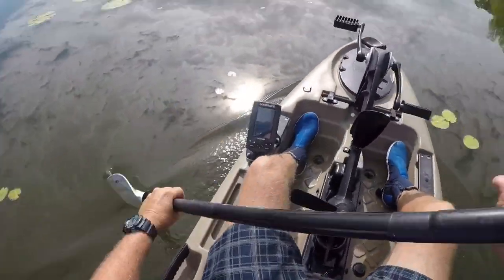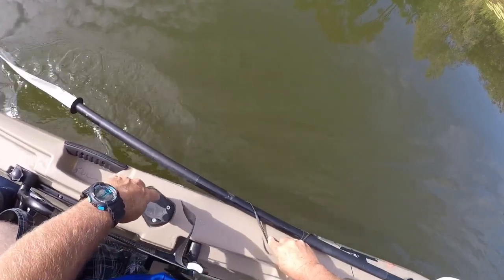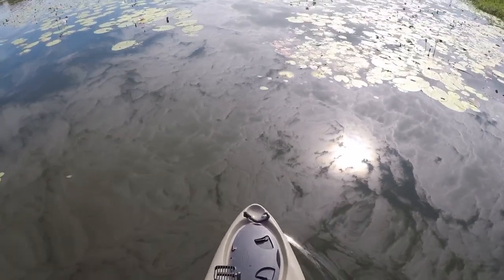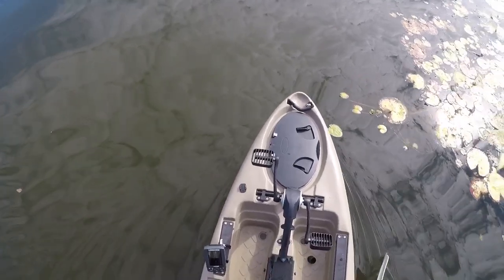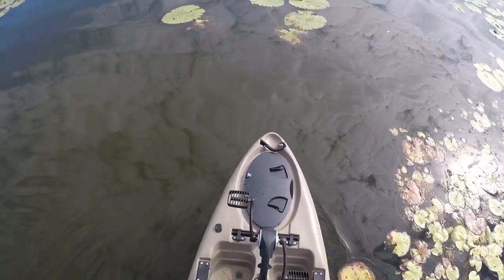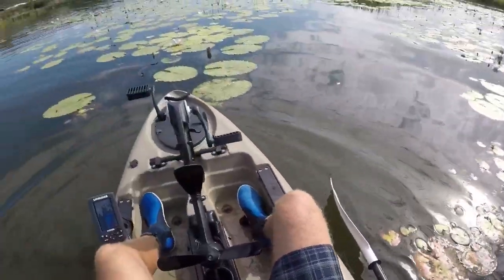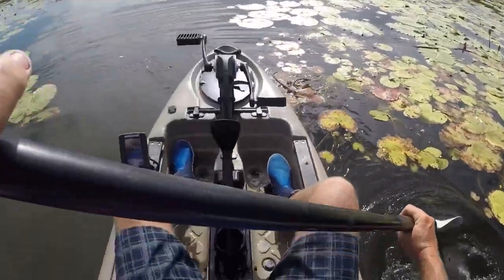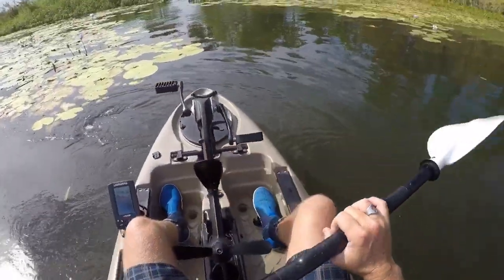It's good — you sit really high in this but it's also really stable. One of the most stable kayaks I've been in. You could stand up and cast all day in this thing. I'm used to sitting down and casting these days, but it gives you a second option. Really impressed — for the price, these things are really good value.